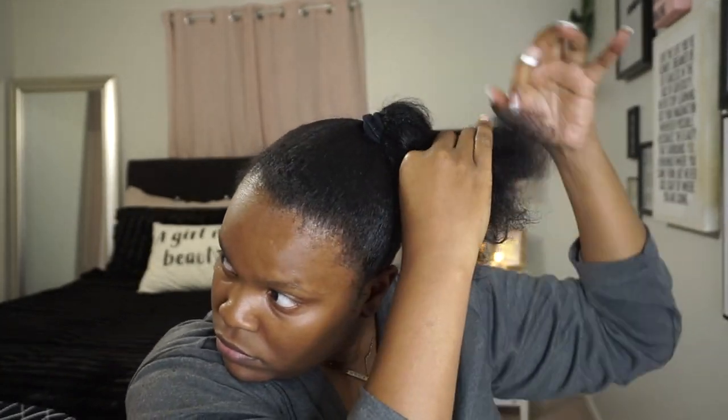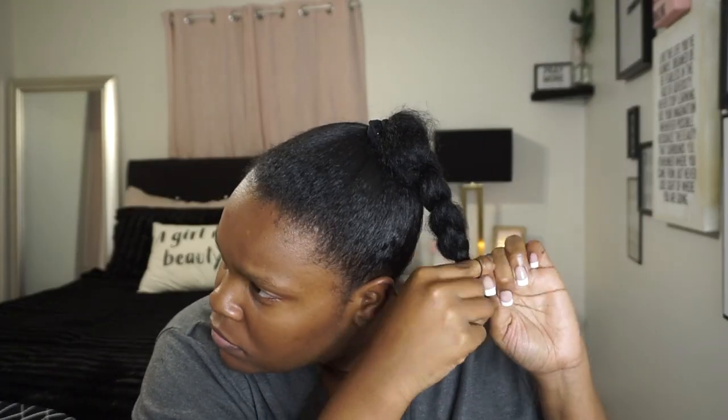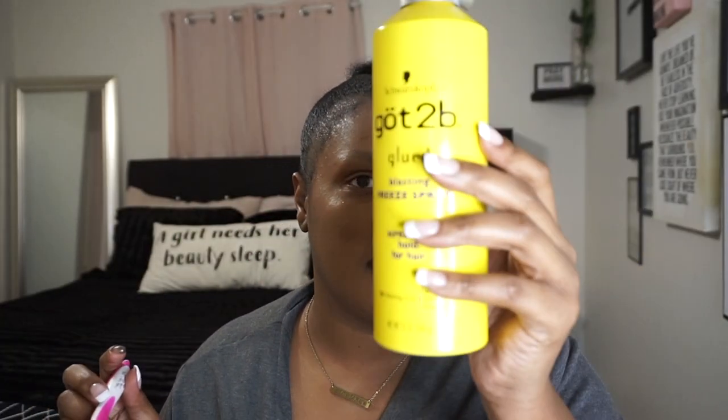We all see this instant facelift — I mean I'm young, but I love wearing a good ponytail or high bun because it just pulls everything up and looks great. I'm just braiding my little ponytail down so I can hide it under my fake pony. And before I really slick down my hair with the Got2b Freeze Spray, I'm gonna brush out my edges first.